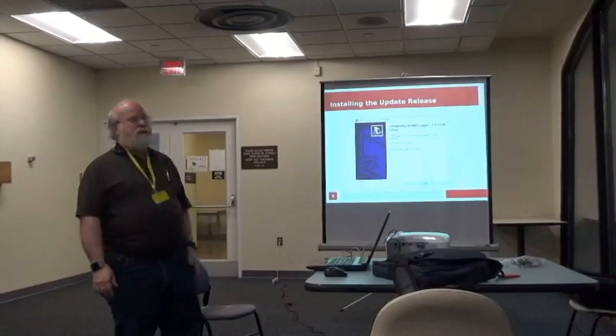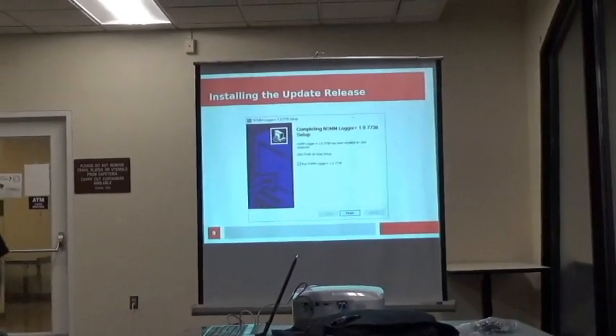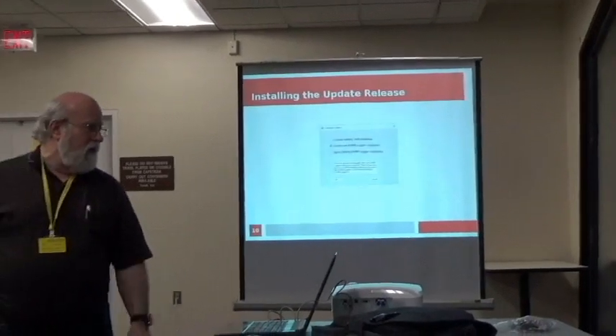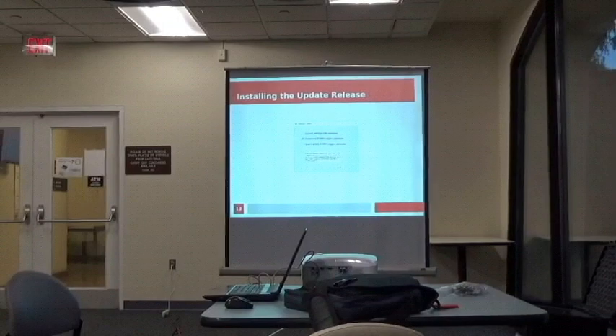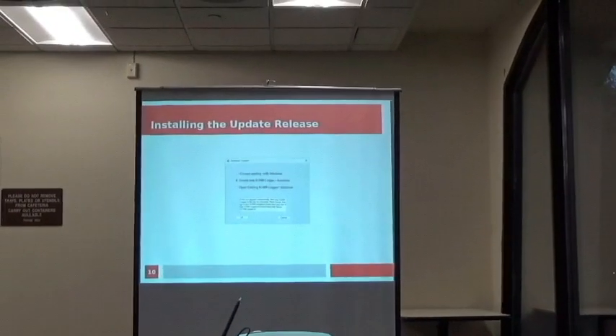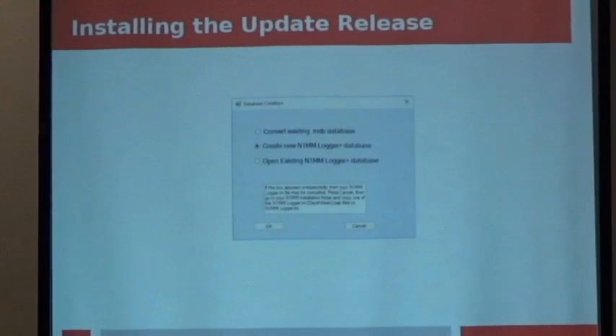You should see 'complete' and there's a checkbox whether you want to run it or not — go ahead and run it. On a fresh install, the next thing you get is a dialog. You want to choose the middle option, which is creating a new database.